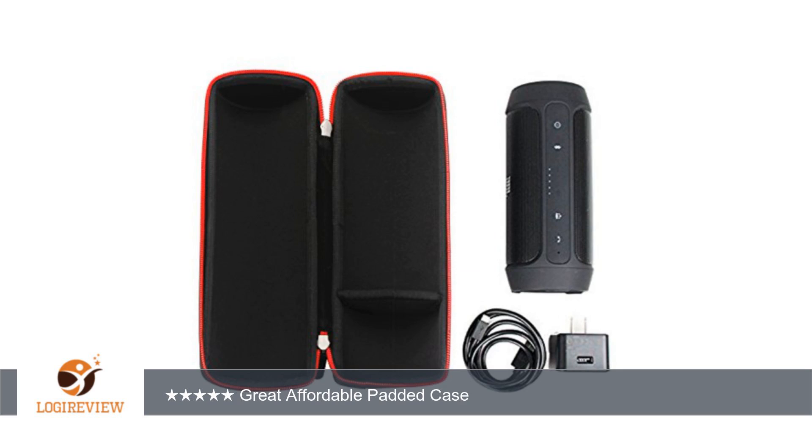I did not get this for a JBL Charge 2 — I got it for my JBL Flip 2, which in size and shape is basically a smaller version of the Charge 2. This case worked out very nicely for the Flip 2.